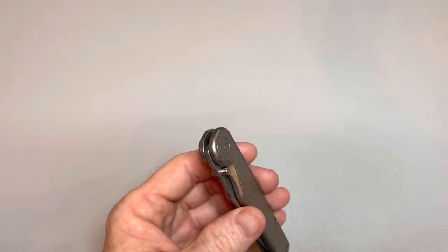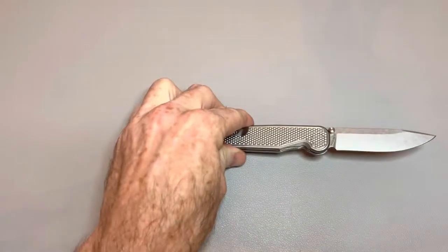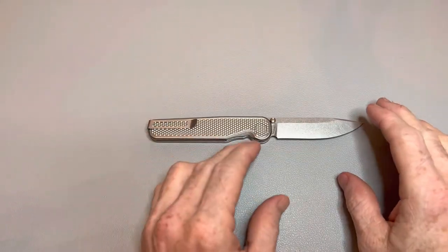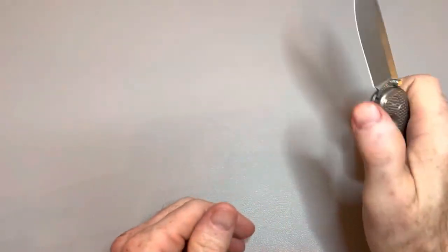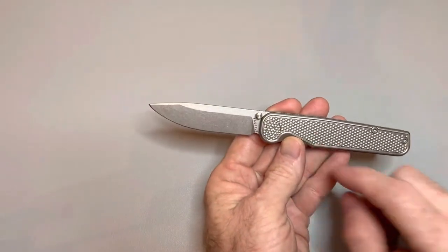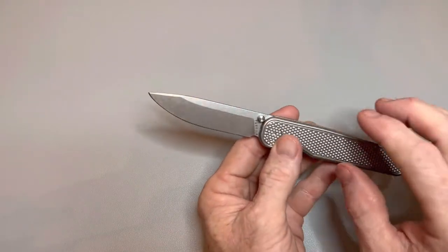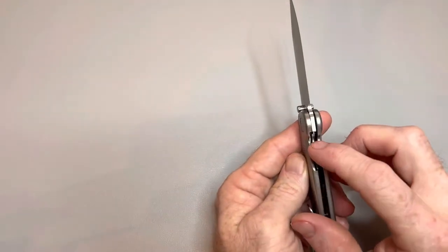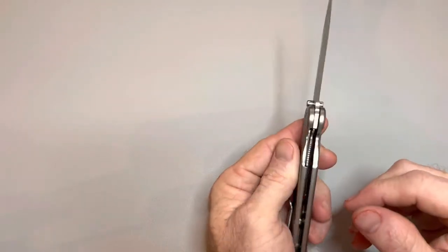Alright, let me give you some specs on it real quick. Overall length is 7 inches. Closed length is 4 inches. Blade length is 2.84 inches. It's a Magna Cut blade, HRC 60 to 61. Ceramic ball detent, ceramic ball bearings, flat grind, stainless steel lock bar insert, stainless steel pocket clip, and it's an inset lock.